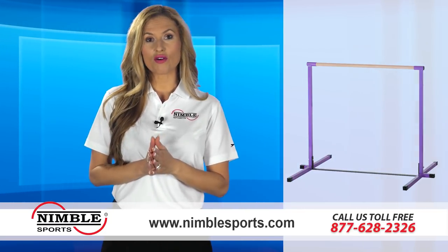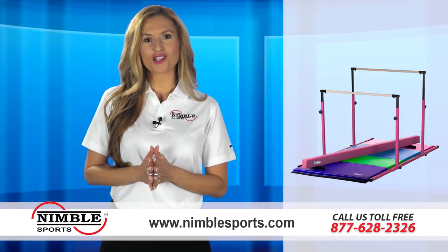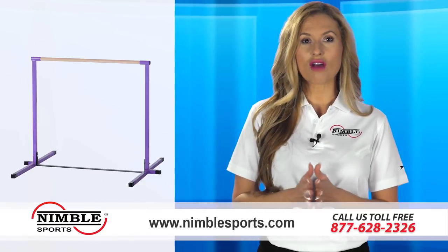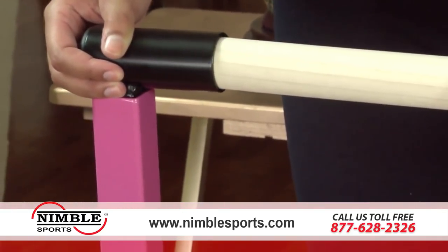Our horizontal bars can be purchased alone, but can also be found in sets paired with our handmade tumbling mats and balance beams at a discounted combination price. As for the bars, they come in adjustable, non-adjustable, and a custom 3-play set that can be converted from horizontal to parallel and uneven bars.